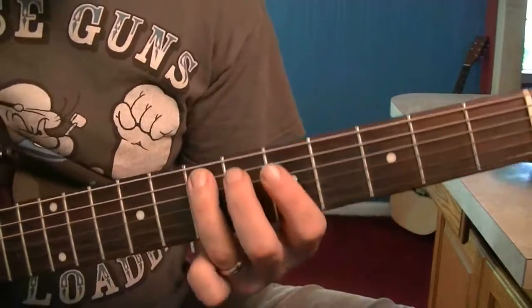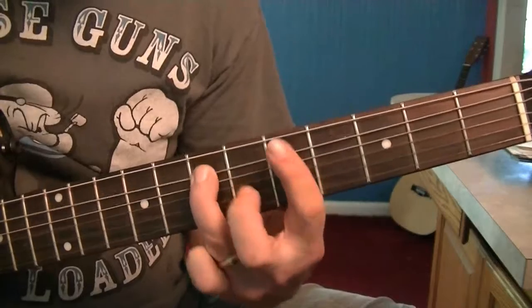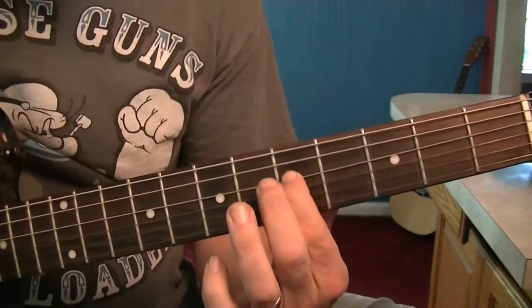We're going to add two notes. We're going to add the 7th fret of the A string and we're going to add the 5th fret of the D string.